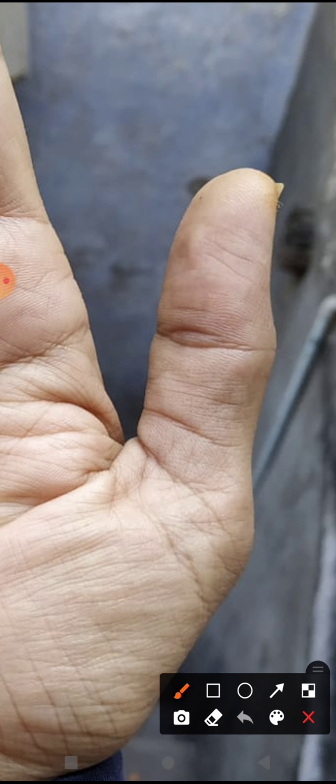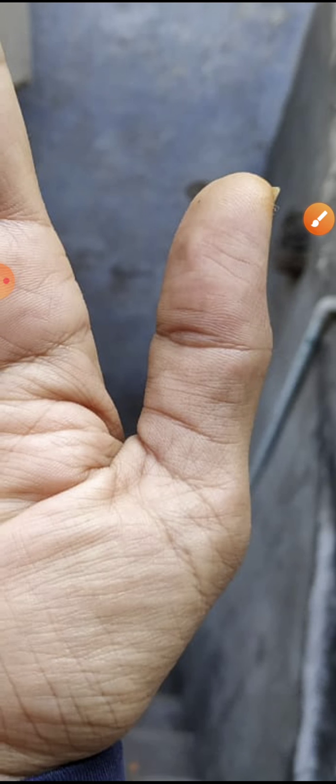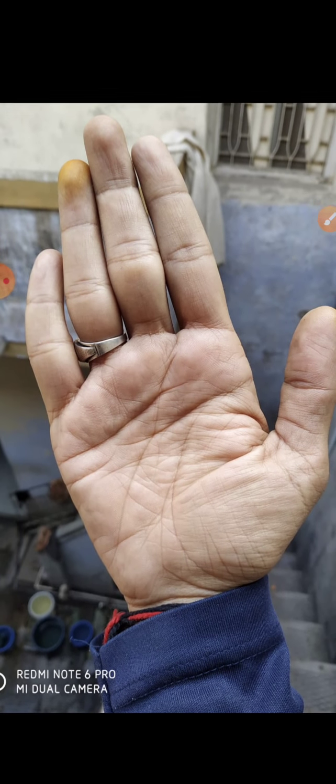The thumb is medium-sized, and there is an island formation visible — this is a very good formation showing he will always have money and food in his life. There are two lines also indicating he will get a lot of wealth in his life. Some islands over this area also indicate that he is attached to his family. I have covered each and everything in his palm.